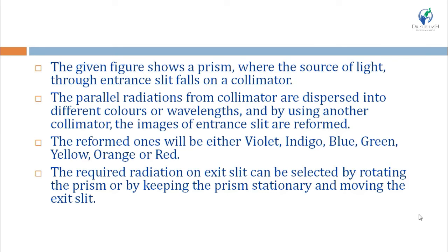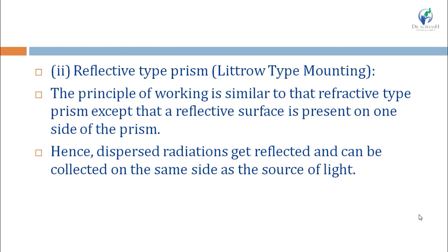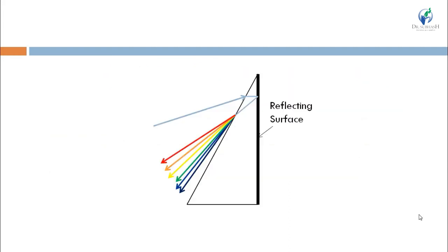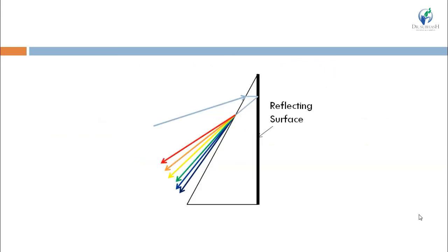We can get the required radiation by rotating the prism or by keeping the prism stationary and moving the exit slit. The second type is the reflective prism, also known as the Littrow-type mounting prism. Here the working is similar to the refractive prism, but monochromatic light is reflected back, so the radiation source and detector are on the same side in the instrument. In the reflective prism, both surfaces are reflective, while in the Littrow-type only one surface is reflective.